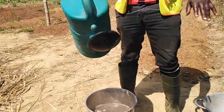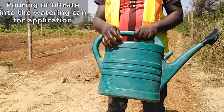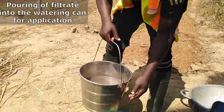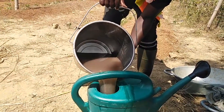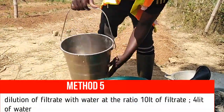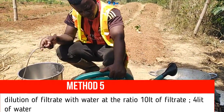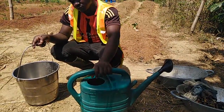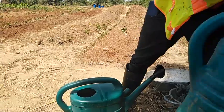We are going to pour it in this particular watering can. This is a 14-liter watering can — we pour it inside so that we can see the quantity of water that we also add. The whole thing is at about 10 liters, so we are going to dilute it with 4 liters, making it 10 by 4, so that we apply it.